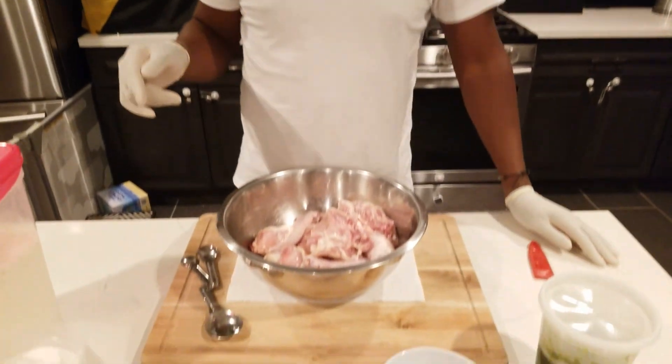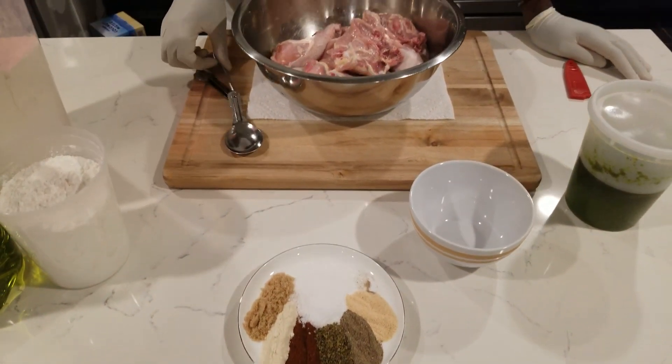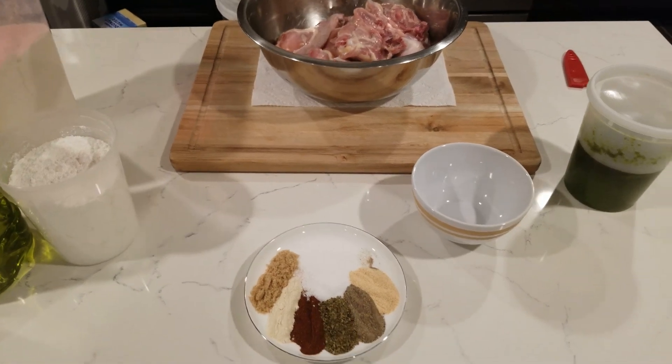We're putting a little twist to it because I'm going to substitute some ingredients we use in Jamaica and introduce some Spanish ingredients as well. Let's check out the ingredients and see what we're doing.